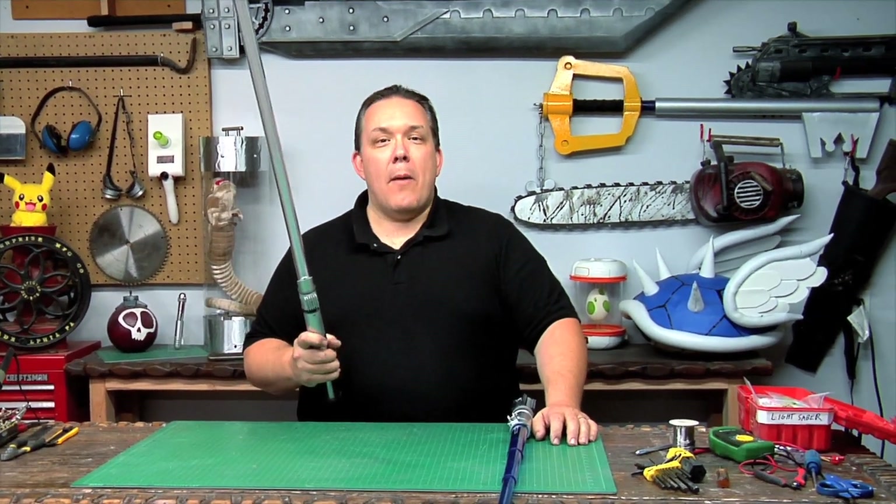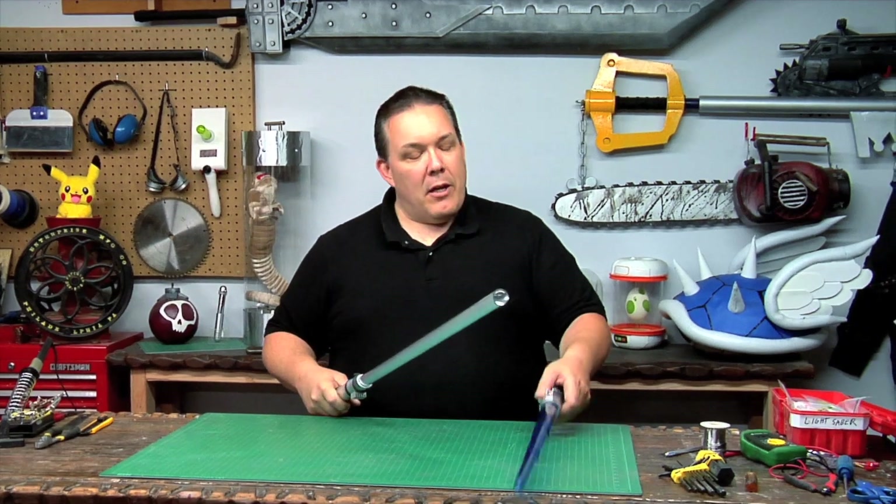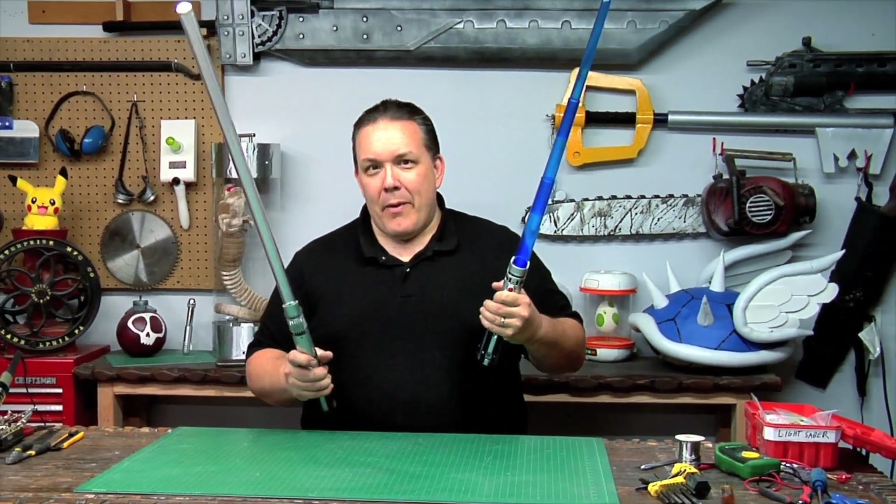In our previous video we showed you how to make a combat ready lightsaber from scratch, but a lot of you have been asking: can we take a toy lightsaber and turn it into a combat ready lightsaber? And yes, we can.